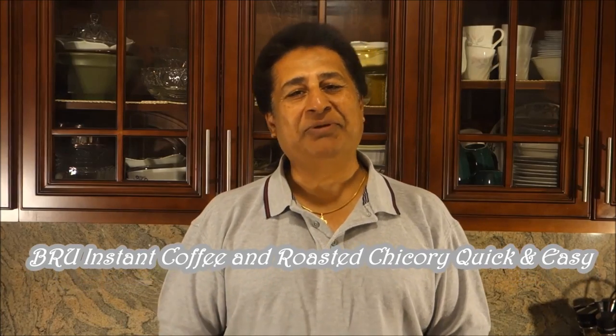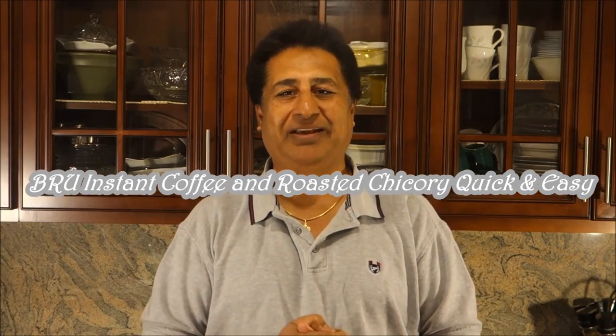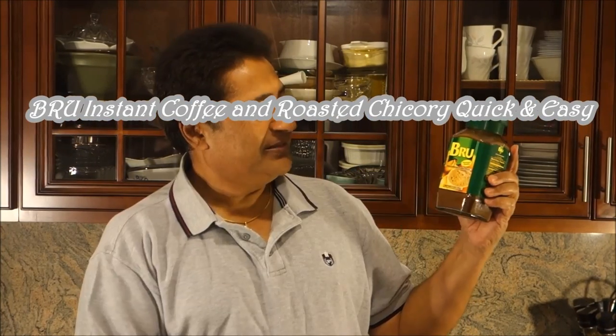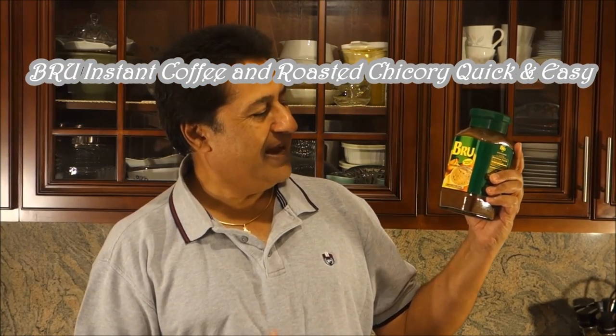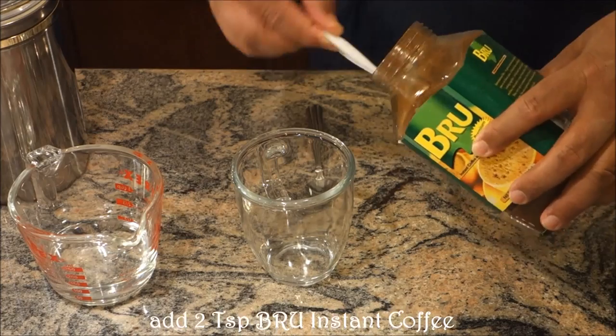Hello everyone, please welcome and join me for Indian Punjabi style cooking. Best of all, easy steps cooking. I'm going to bring you one of the finest — a brew, it's premium quality instant coffee, it's a roasted brew.